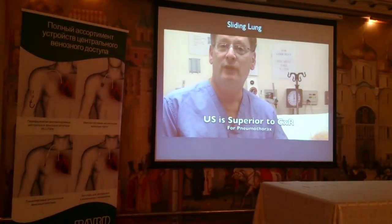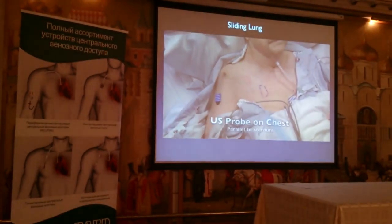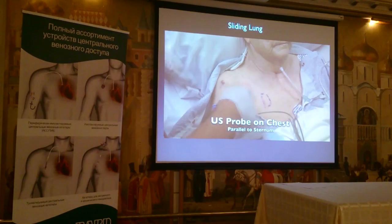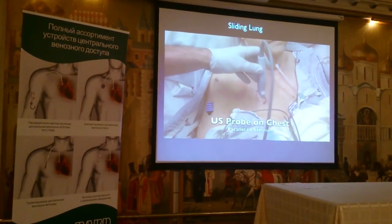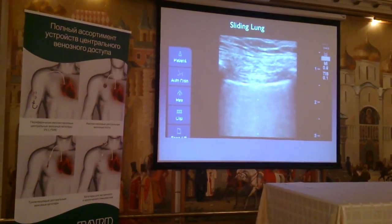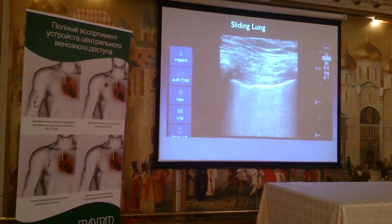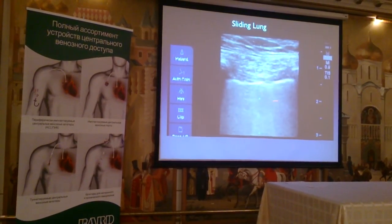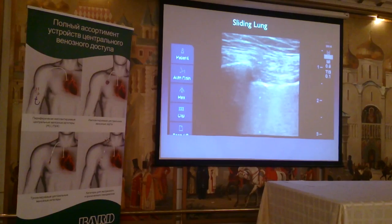The way we do this is we take the ultrasound probe and place it parallel to the sternum on the upper chest. We're going to watch the picture — we can see the pleura, the visceral pleura sliding against the parietal pleura. We can see some nice vertical comet tails, and if we see this, we do not have pneumothorax.